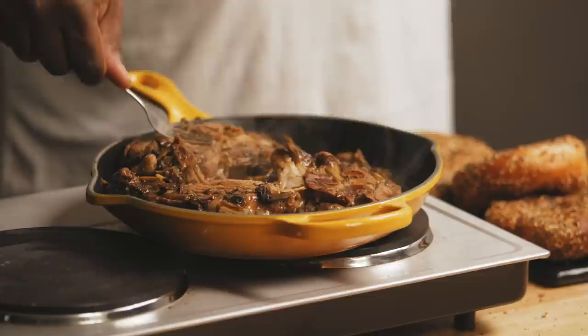It's already falling apart. We're just going to make sure there's no gristle, no bones or bone fragments. I'm telling you, this is a simple recipe, but simple yet delightful.